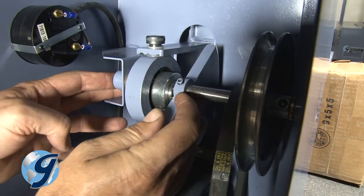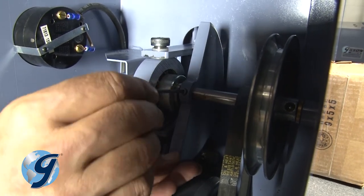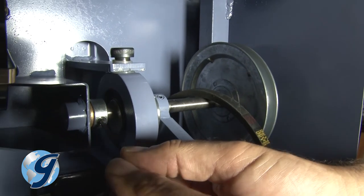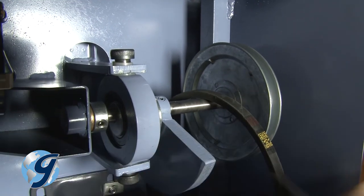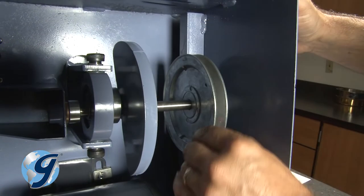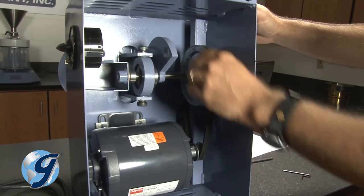Slide the counterweight over next to the eccentric and secure with the set screw. Next, place the main shaft collar against the main shaft bushings and secure with the set screw. Be sure that the main pulley and the main shaft pulley are lined up properly to avoid excessive belt wear.